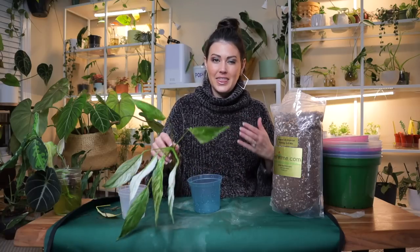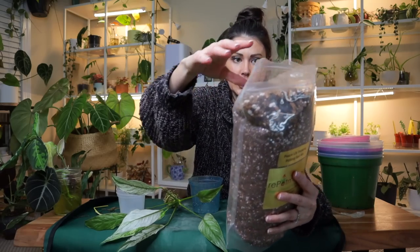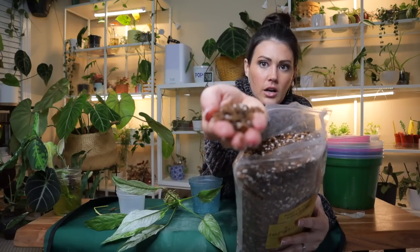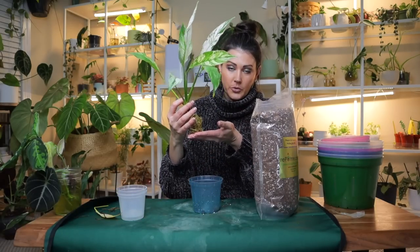I hear regularly that peace lilies like to have moist soil, but I think that's a dangerous way to think about it, because they're just like any other tropical plant in that they're susceptible to root rot if their roots are left sitting in an overly saturated soil for any period of time. So they're going to need a well-draining soil just like any other tropical plant. You can easily mix your own soil using a regular potting mix with perlite or pumice to ensure good drainage.